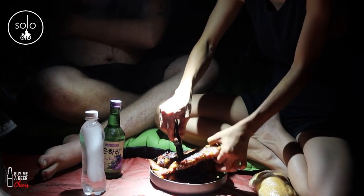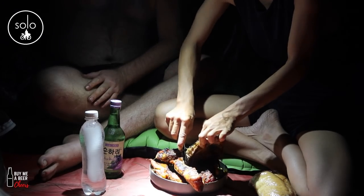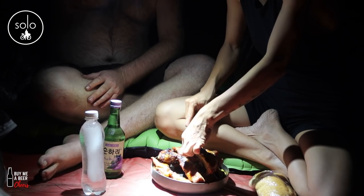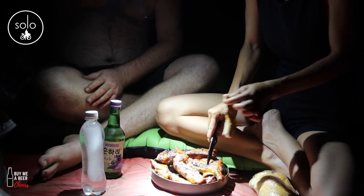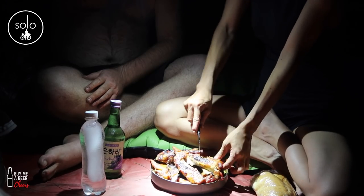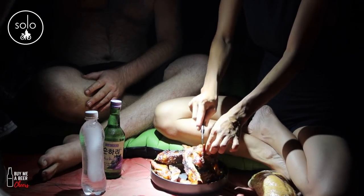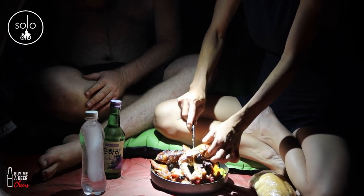We had a little problem with the fire — we didn't bring enough coals, didn't have much space. But the main thing is we came out to test the tent, and it's the first time sitting in a tent in Vietnam in seven years where I haven't sweated. It's nice and cool. The breeze helps, but this mesh is really nice.